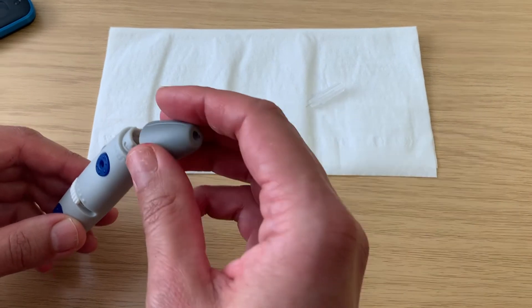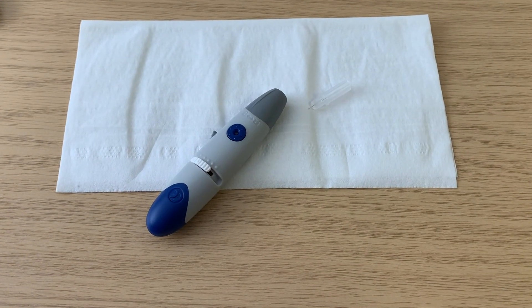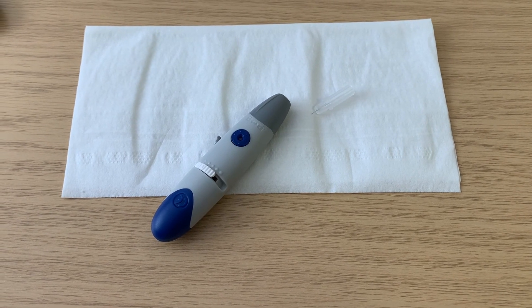It is important to replace the needle in the lancing device once a day, and to use a new blood glucose strip every time you take a blood glucose measurement.